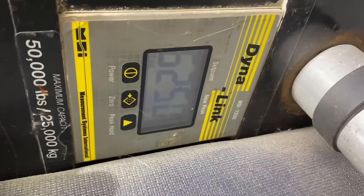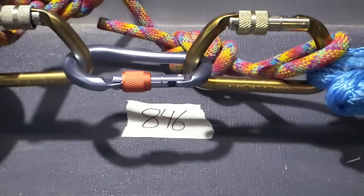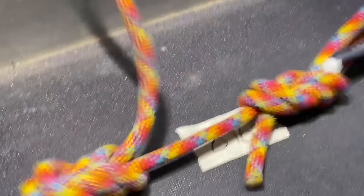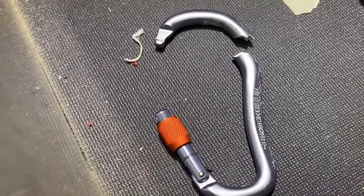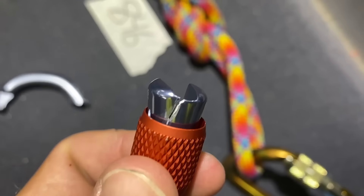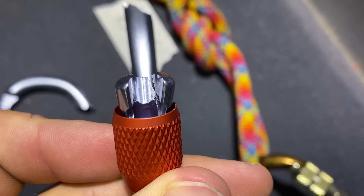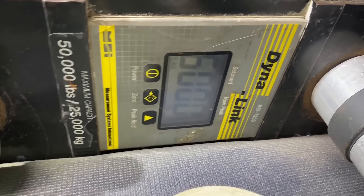Our pounds of force reading was 6,250 pounds of force. That third one smelled really bad — same failure mode: popped off the nose but didn't break right away. You can see a crack in the notch, which is super interesting. Final reading: 28.76 kilonewtons and 6,000 pounds of force.